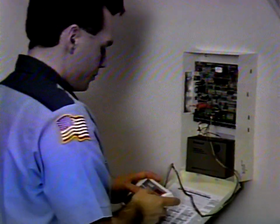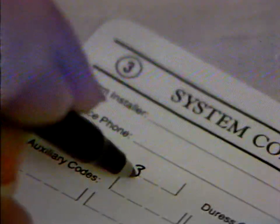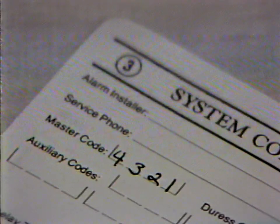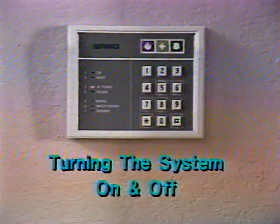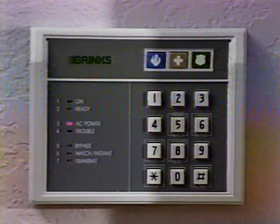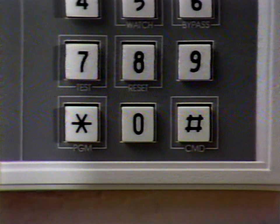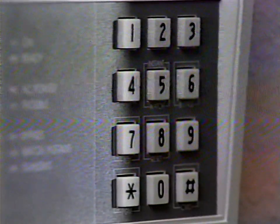At the time of installation, you specified a four-digit master code that your installer programmed into the system. This number is the key to activating major features of the system. You should keep your master code confidential so you don't compromise the security of the system. Because your master code is a four-digit number, you have literally more than 10,000 possible number combinations to choose from. The system will recognize only your master code and any auxiliary codes you program in. Two important keys in programming your system are the pound and asterisk keys — the pound key is used to enter certain commands, while the asterisk is used to program features like adding or deleting an auxiliary code. The number keys are used to enter the system's codes.